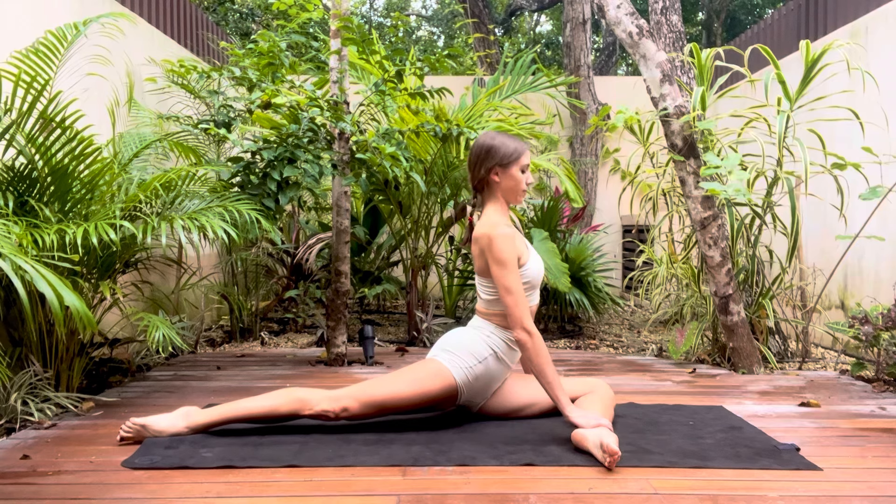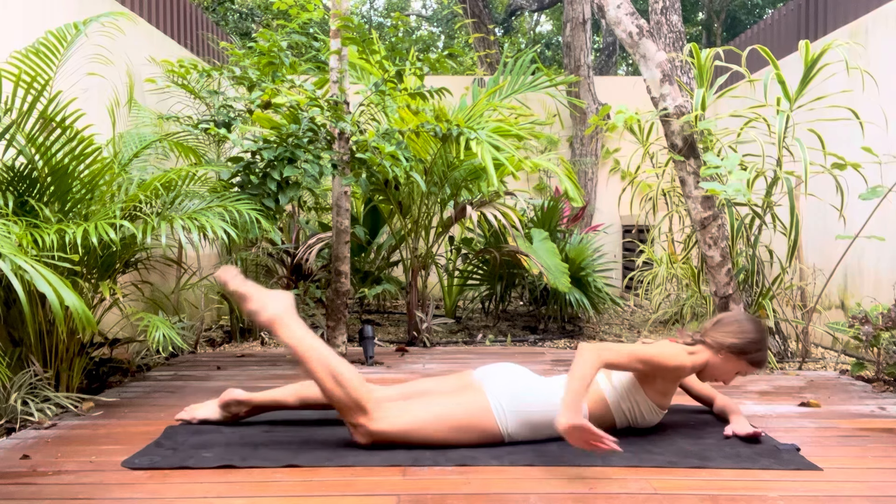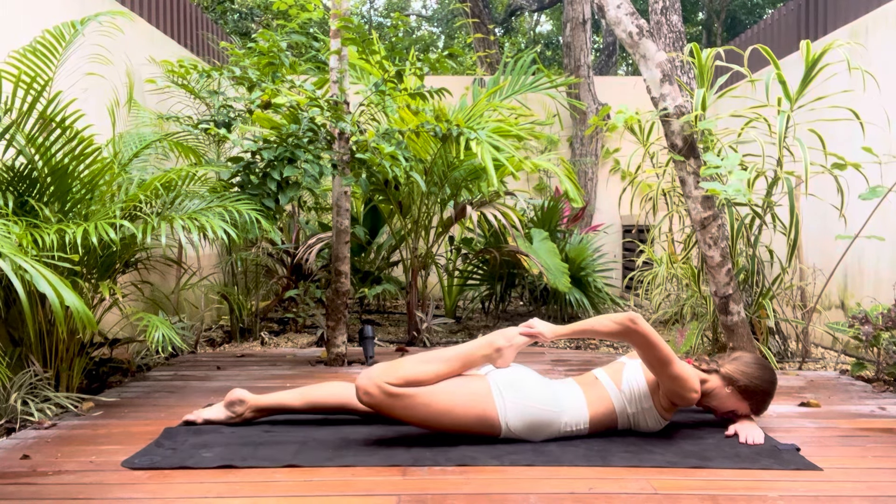Now rolling onto your front, we're going to stretch out the quads. Holding onto your foot, pull it towards you and hold. You should feel a nice stretch running all the way through the quads.